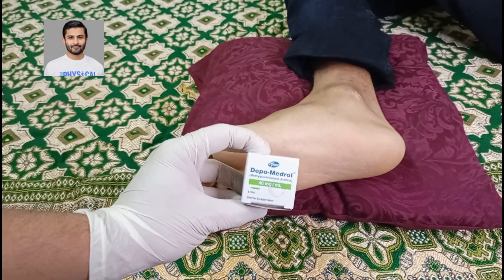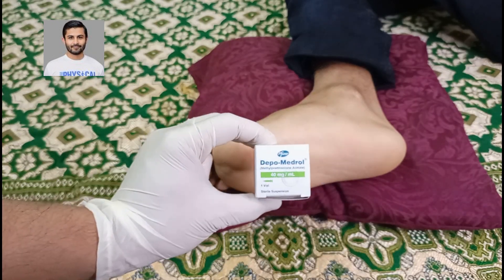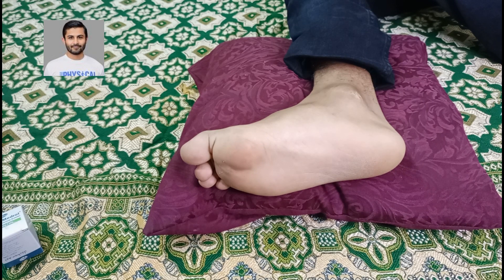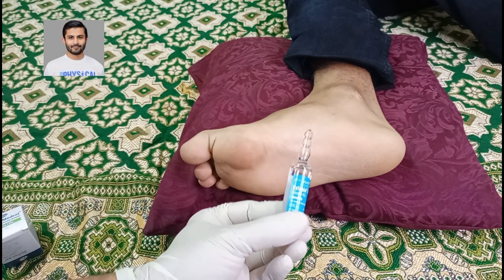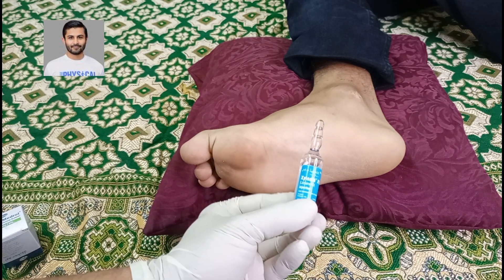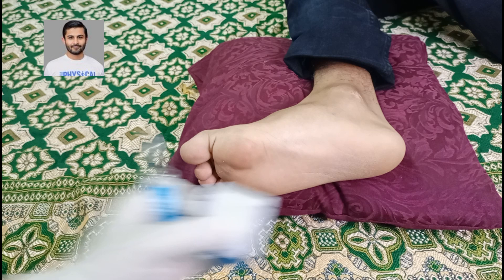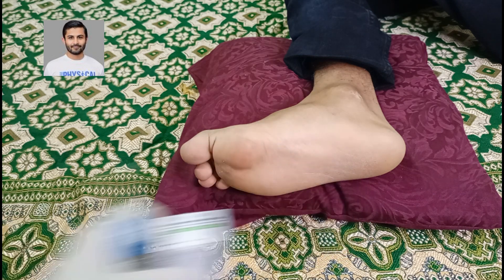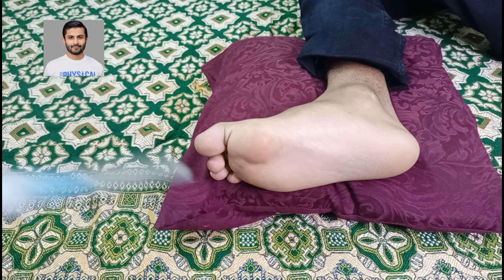Usually the solution that we prepare for this is Depomedrol — this is Depomedrol 40 milligram per ml. We are going to take one cc of this and combine it with lignocaine or lidocaine, which is a local anesthetic. It is 10 cc, but we are going to take only one cc from this and one cc from the Depomedrol and inject them together.